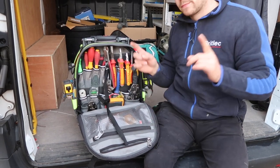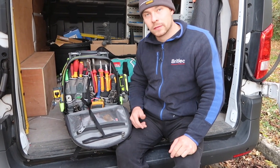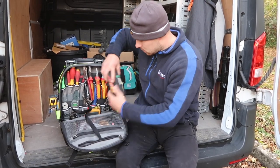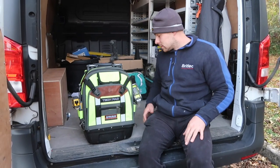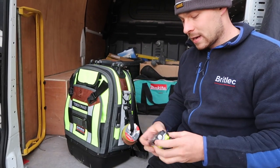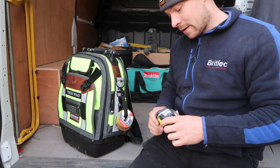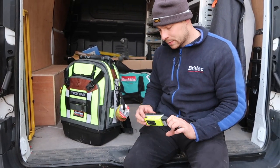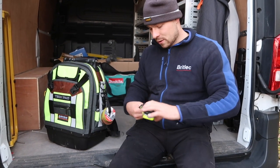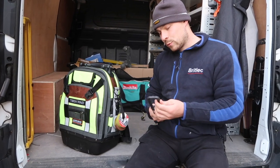I normally use a decent sized hacksaw but I can't fit it anywhere in this bag - that's one thing. I can't fit a decent sized hacksaw, so I have to use a mini junior hacksaw. On the side here I've got this matching Uni Hi-Viz torch - 1000 lumen, not too expensive either but very bright. I use that pretty much every single day, just for inspecting, getting into roof spaces - it's just a quality bit of kit. It's magnetic as well. Good for board changes and stuff.